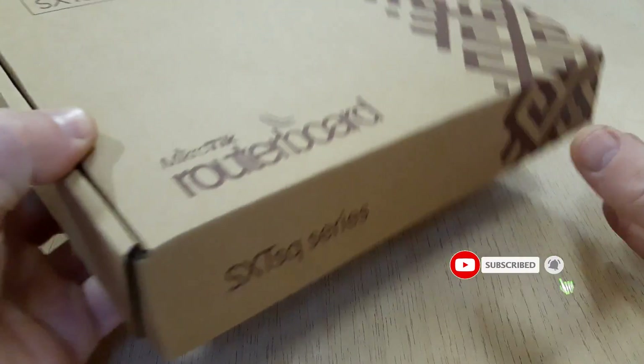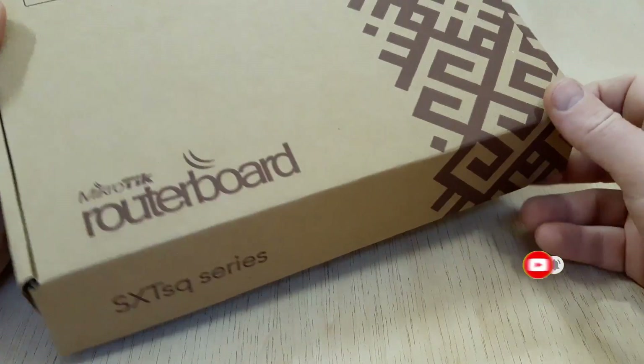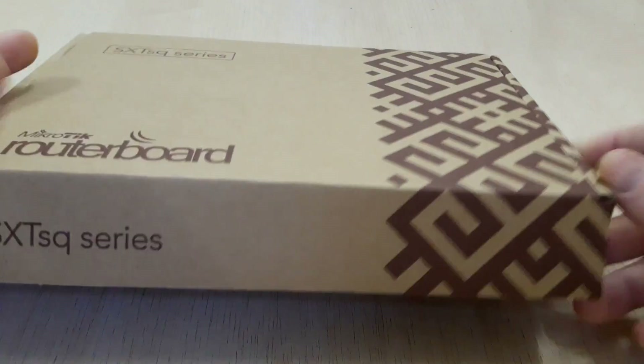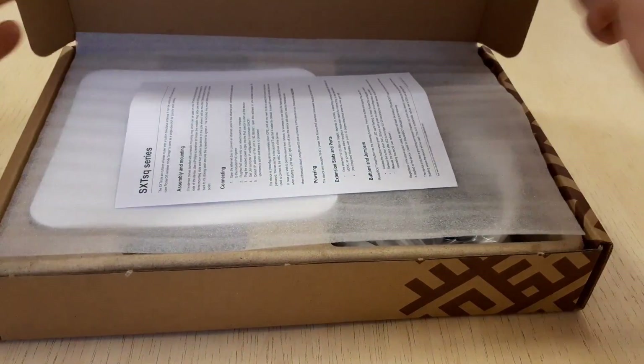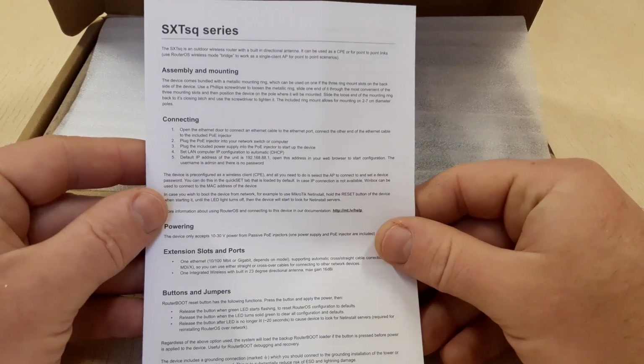Let's look at what we have here. Like all MikroTik products, this one comes in a simple box, and there is a user manual about how to use this wireless device — how to connect, assembly and mounting, configuration, available slots, and other useful information.